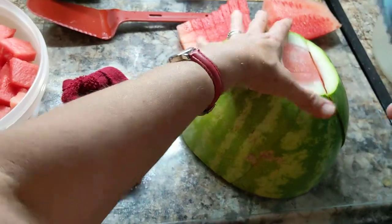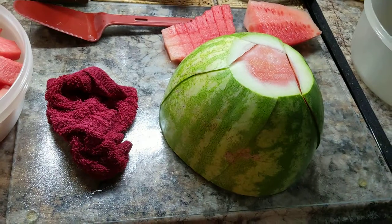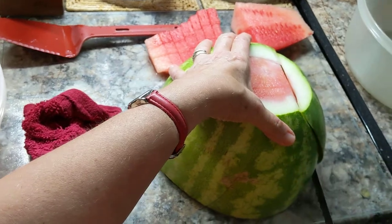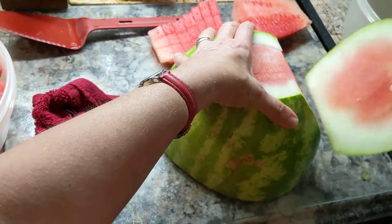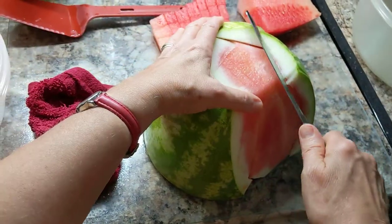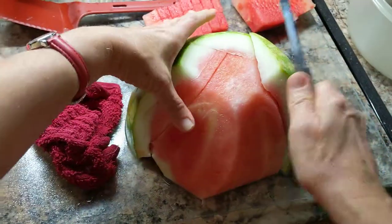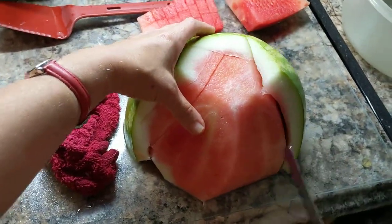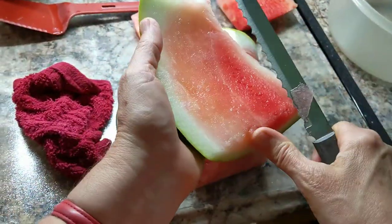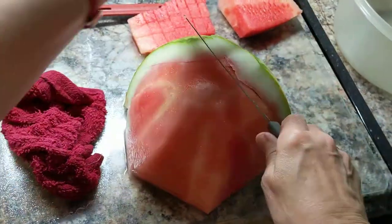I'm going to share how I learned this years ago. I'm finding that my daughter's generation has no clue how to do this. What you're going to do is start by slicing down through the rind, take the wedges off, throw them into the trash, and just keep cutting all the way around. You'll have some pieces still good in there — you can cut those out, or give the kids a spoon and let them dig it out.